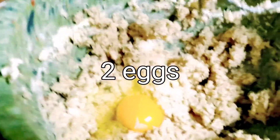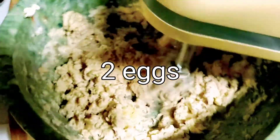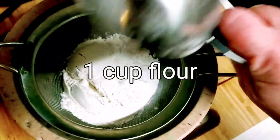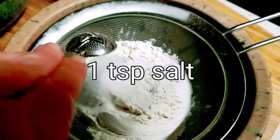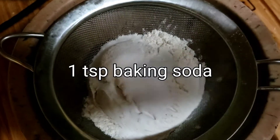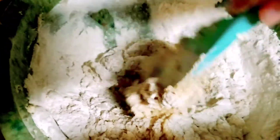We're going to add two eggs, one at a time, and just blend between each addition. Make sure the butter is at room temperature so it's easier to blend. Sift together one cup of flour, a teaspoon of salt, and a teaspoon of baking soda. Add the flour mixture to the butter mixture and combine.